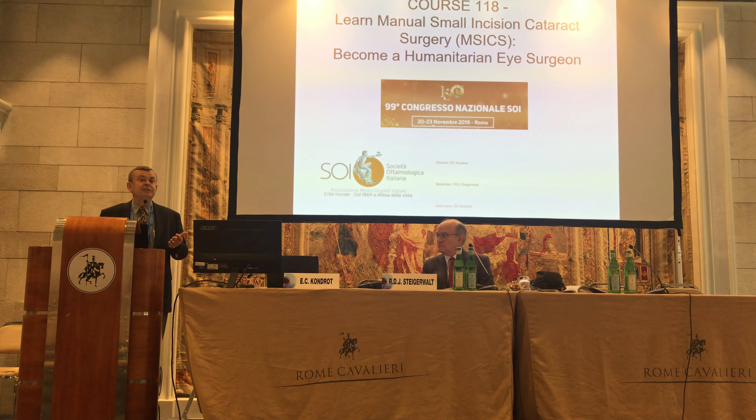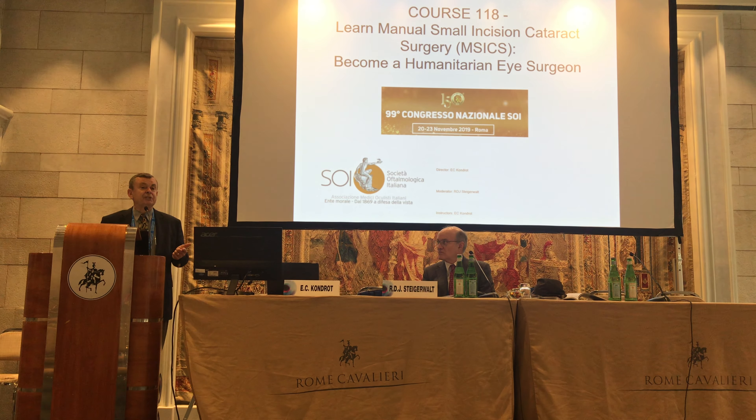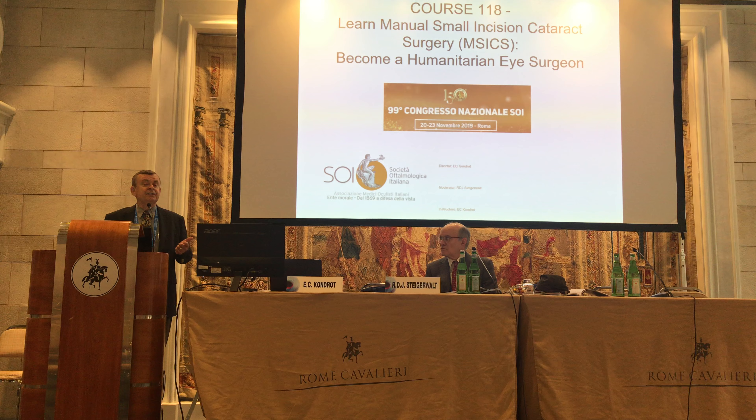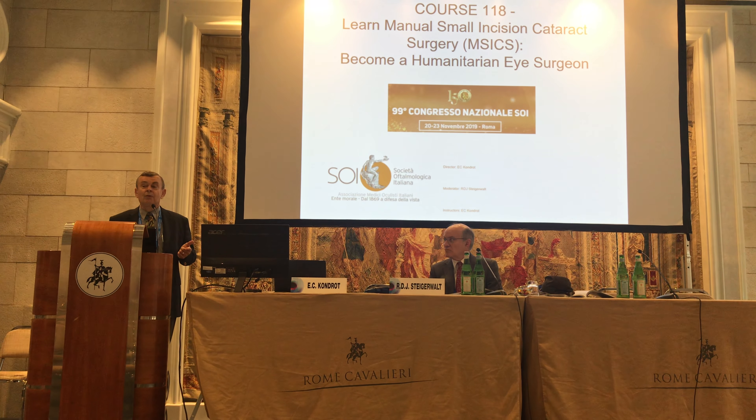Number two, I want to be able to teach you the M6 procedure. And this is a procedure that I think is essential when you're doing mission work.